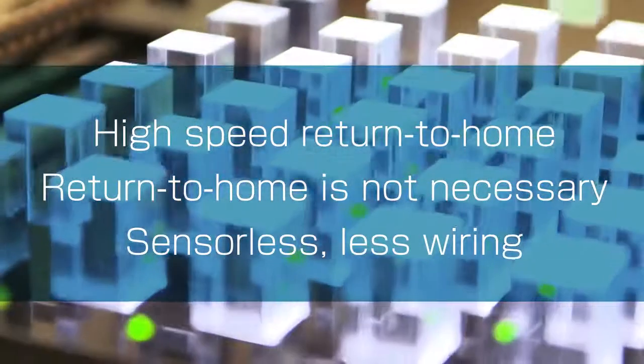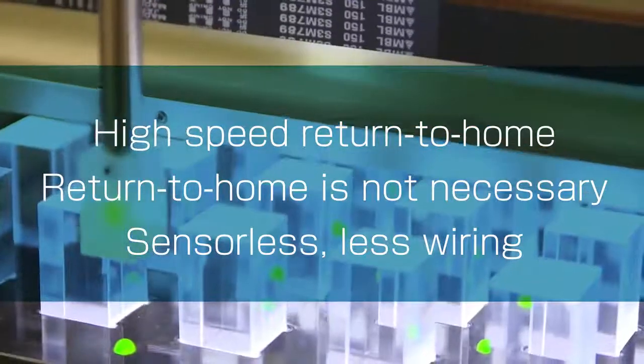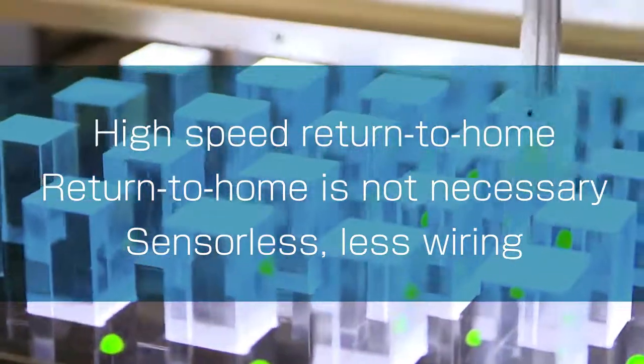The AZ Series Abso Sensor contributes to productivity improvement and cost reduction, with advantages like high-speed return to home, no need for return to home after blackouts, no need for sensors, and less wiring.